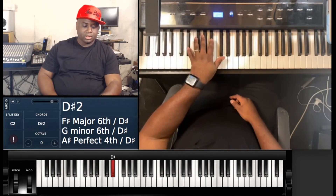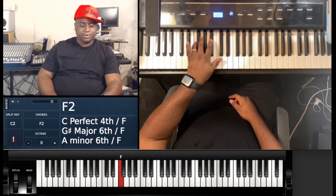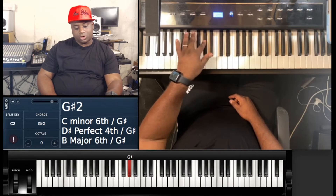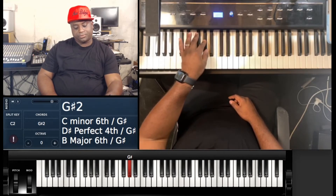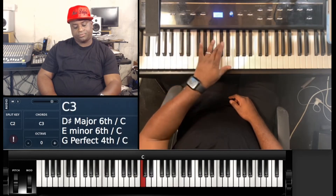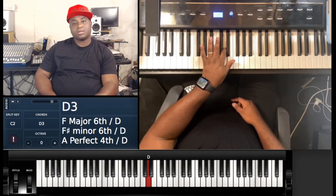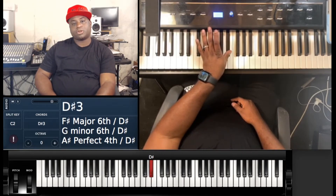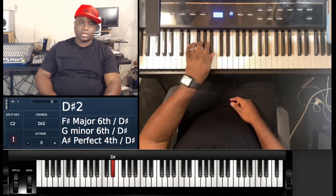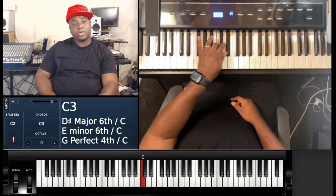Your pinky is gonna go on E-flat, then your ring is gonna go on F, middle on G, then your first is gonna go on A-flat, thumb is gonna go on B-flat, middle finger is gonna go on C, D is gonna be the first finger, and then your thumb is gonna be back on E-flat.